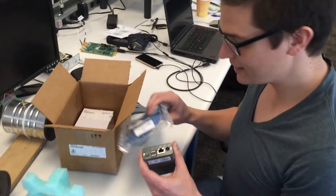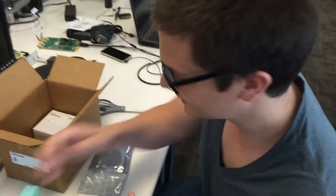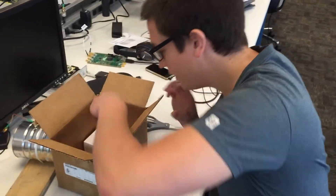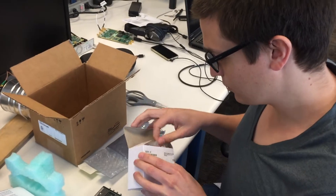Then we got an Ethernet cable for the Ethernet connection. And finally we got a Power Supply.